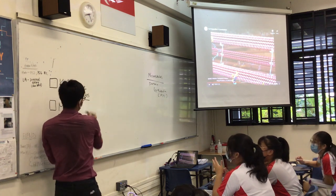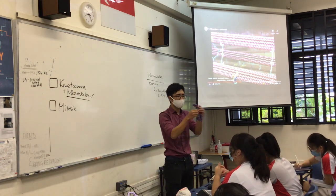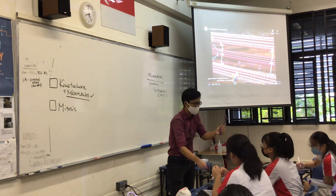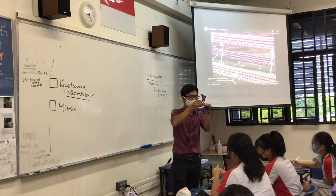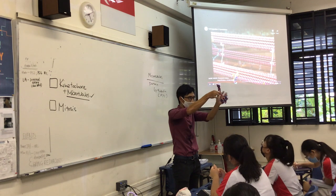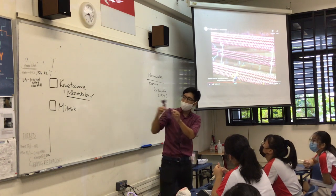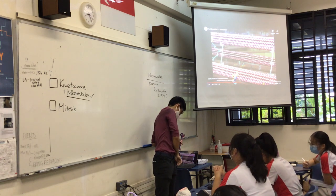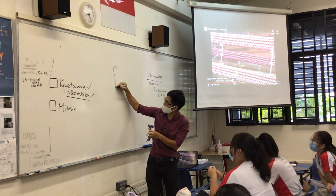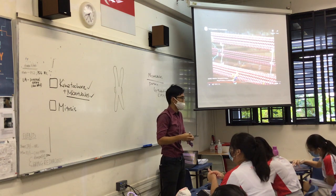Today I'd like to introduce two key proteins. Here I have my chromosome, made up of two sister chromatids linked at the centromere. At the centromere, it is linked using proteins. There's an additional layer of proteins I did not introduce to you before. I'm going to represent them — these are called kinetochore proteins. If I draw the butterfly chromosome here, the kinetochore proteins are at the sides where the centromere is.